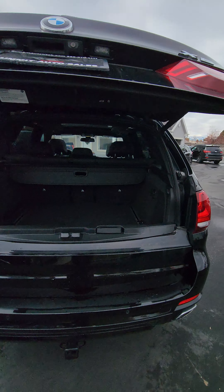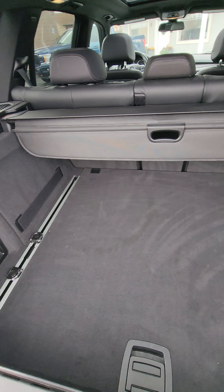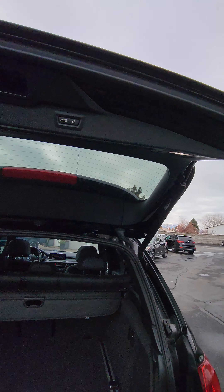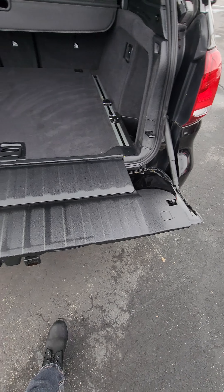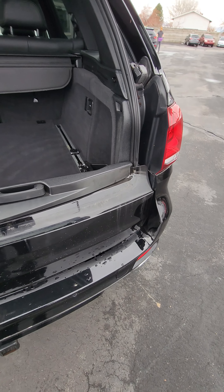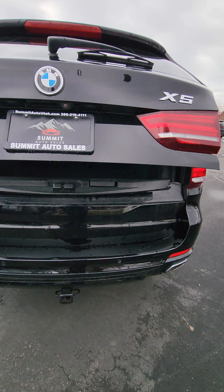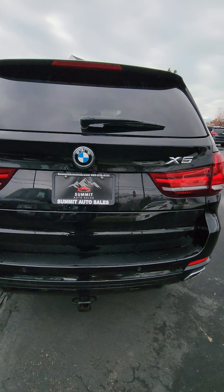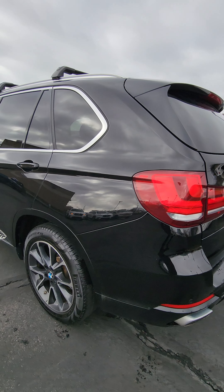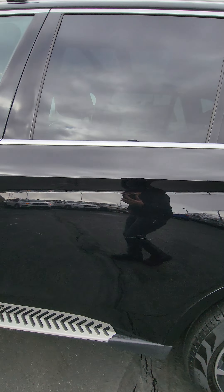Just pop this open so you can see the interior. And then this part piece comes out. There's a couple of scratches here.